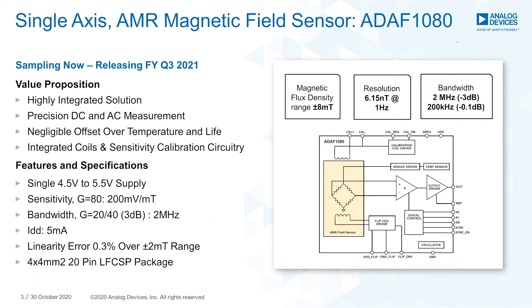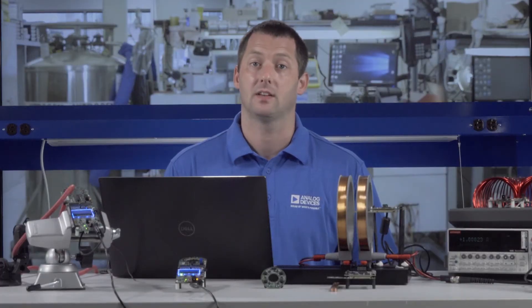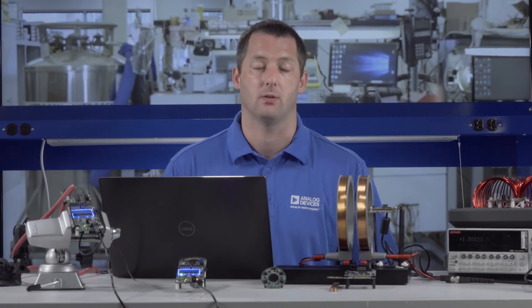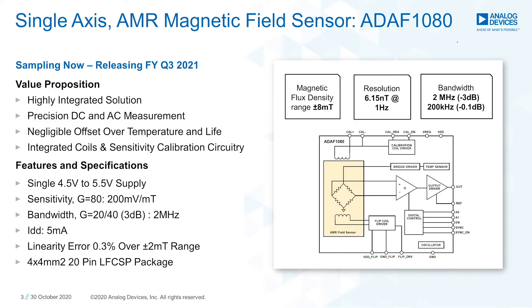The chopping amplifier corrects for both initial offset, typically on the order of microvolts, and offset drift over temperature. The ADAF 1080 is capable of both AC and DC measurement, unlike current transformers or Rogowski coils. It's a coreless design resulting in negligible hysteresis compared to solutions that use flux concentrators. It has a 2 megahertz bandwidth, and the low noise and wide dynamic range enables field measurements from nanoteslas to milliteslas — in terms of current, this translates to milliamps to thousands of amps.